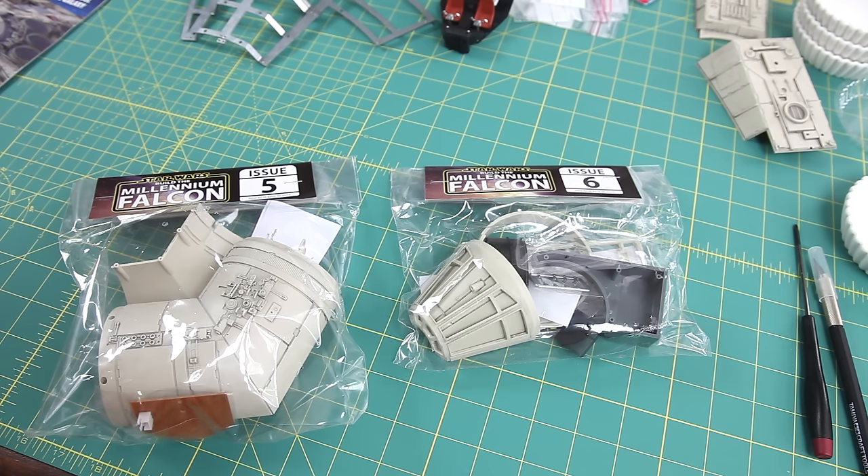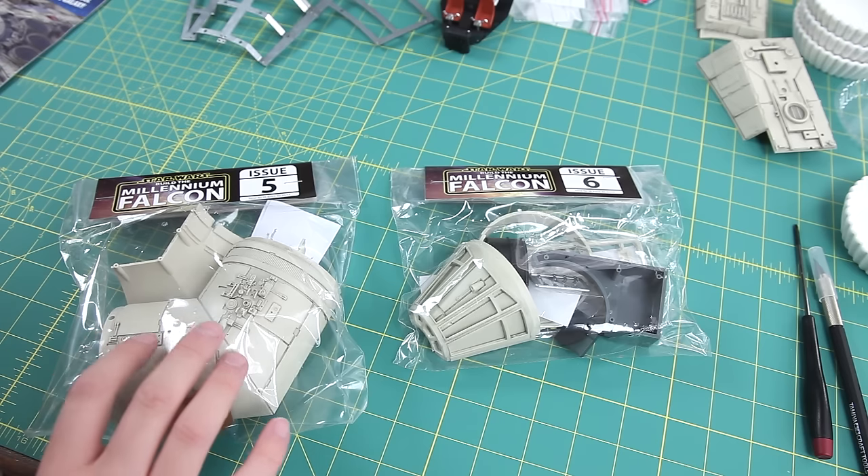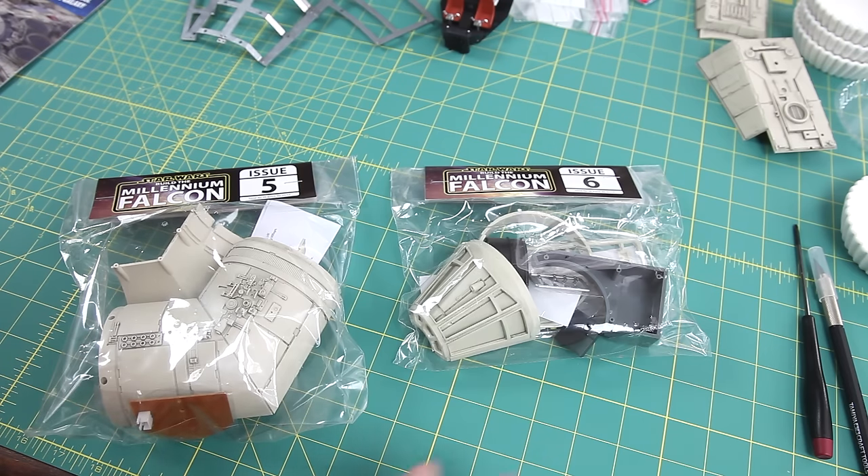I'm just going to start by opening the issue 5 bag and putting all the parts on the table, and afterwards we're also going to have a look at issue 6. Just hang on while I take out all the parts and we'll have a closer look.